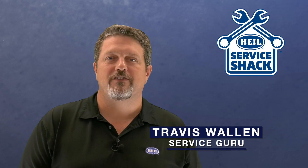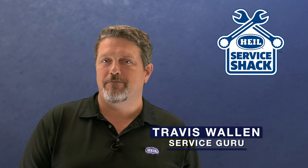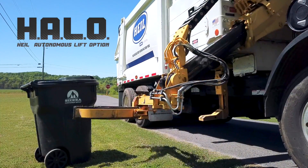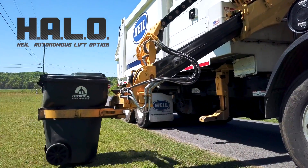Hey guys, it's the Service Guru here at the Service Shack with another episode of Tips and Tricks. We've dedicated a couple of videos now to the many benefits of the Heil Autonomous Lift Option, or HALO for short.